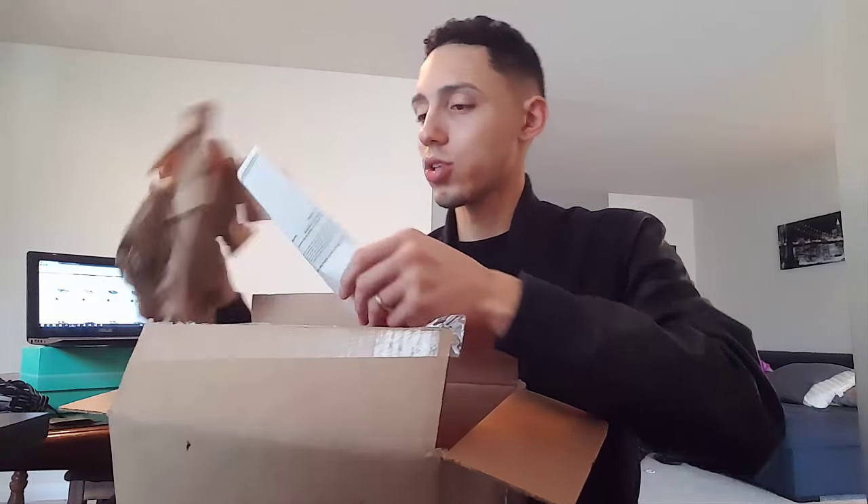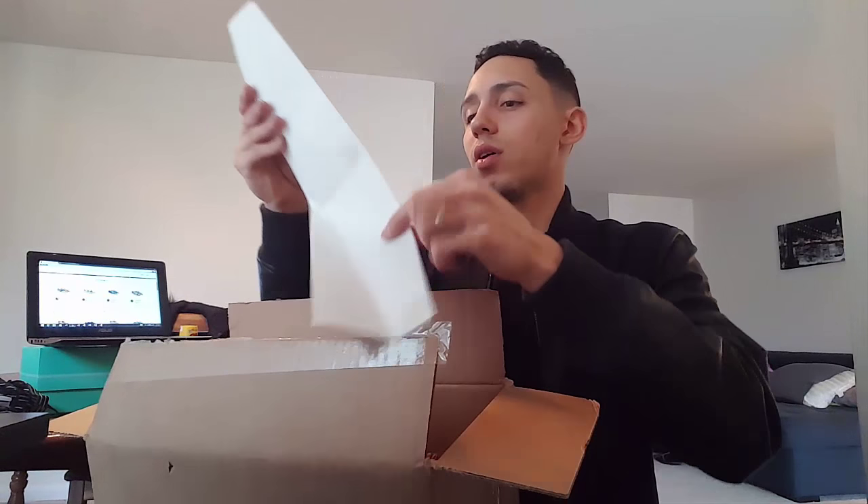Honestly it looks like they put the wrong size in here, so hopefully that's not true — we'll see. Bucketfeet — they even have a return label already printed out in the box, which is great.